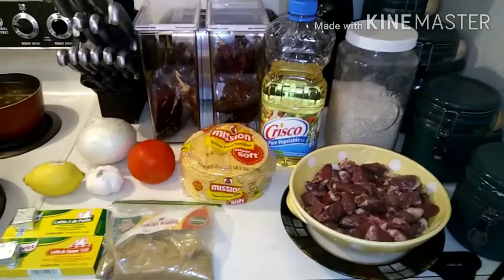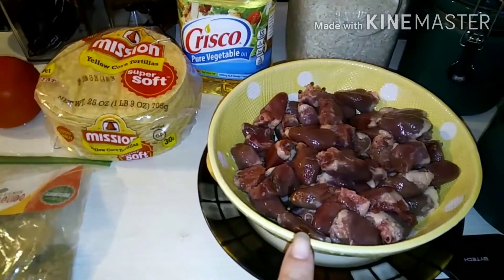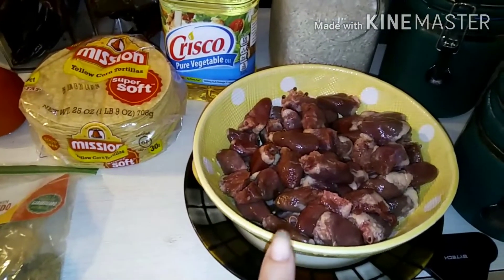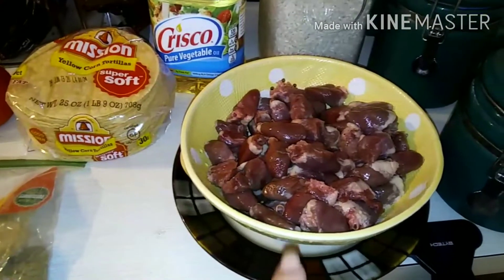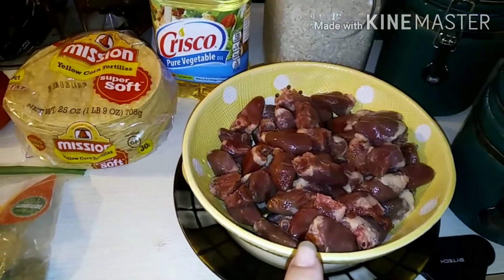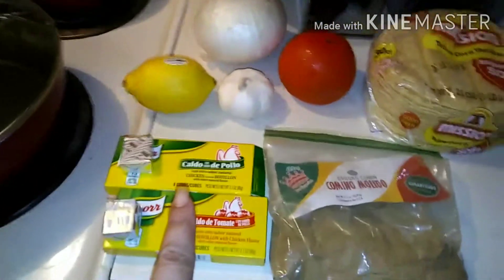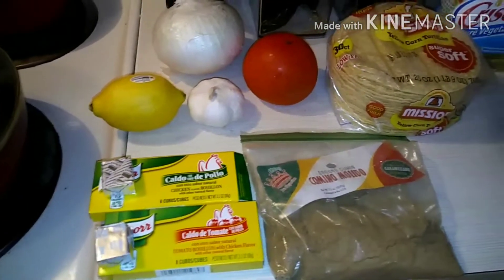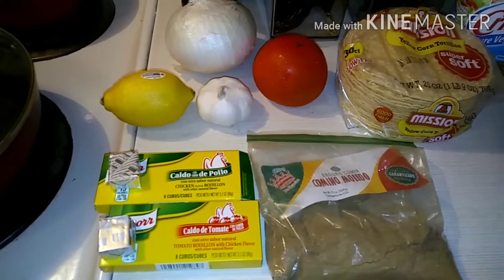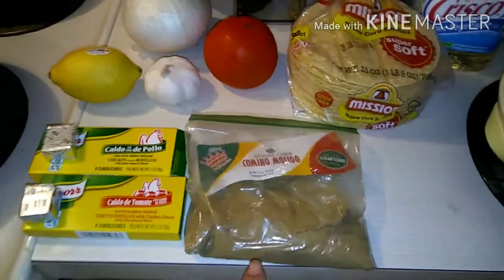Anywho, here's what you need — very simple. Chicken hearts, already washed, rinsed, and trimmed. I put a little vinegar in the water as I wash them just to be sure. Rice, oil, tortillas, tomato, onion, garlic, lemon. I use both the cubitos of chicken and chicken with tomato bouillon — one of each — and some comino.